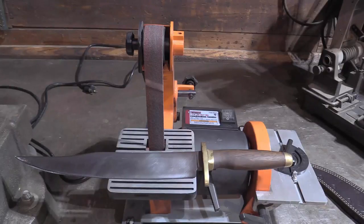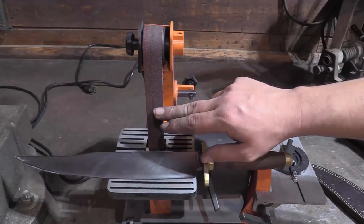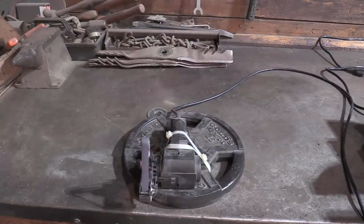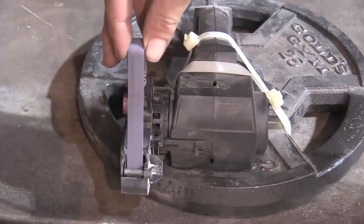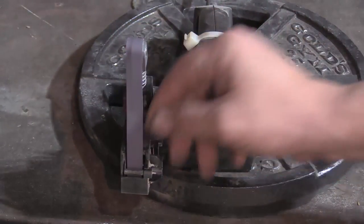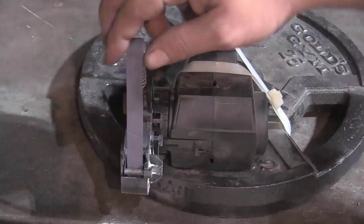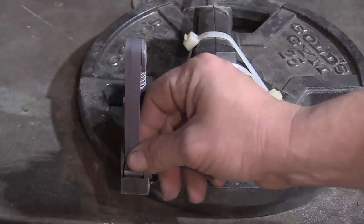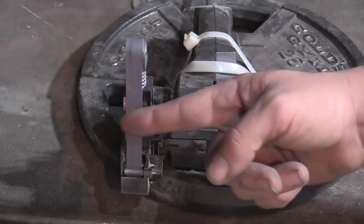However I only have the 120-grit belts so I finish on a Work Sharp. Now I don't dislike Work Sharp, but there are things about it that I do dislike. Remember how I said you wanted to pet the stone rather than cut the stone? On this Work Sharp that has the super fine, basically strop belt on it, it's going to turn this direction, and you want your edge going this way.